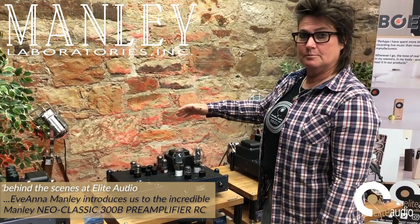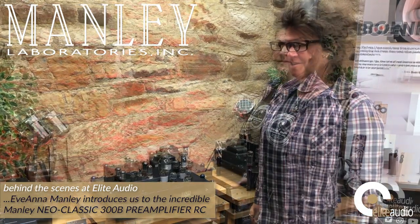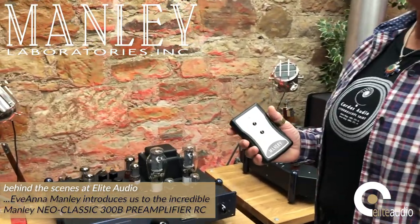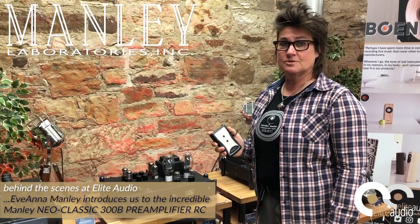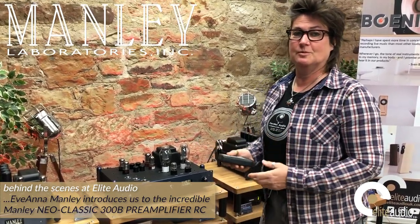You've got all RCA inputs and outputs on the back of our own design. The Manley 300B preamplifier also comes with the Manley Remora remote control for volume up and down. It works all over your house, through walls, through cabinetry, because it's radio frequency — meaning you don't have to aim it or point or shoot.